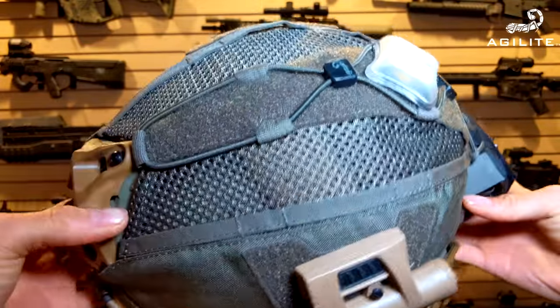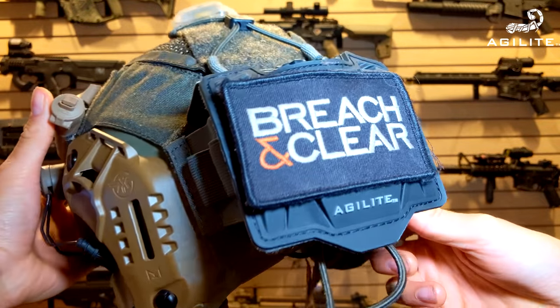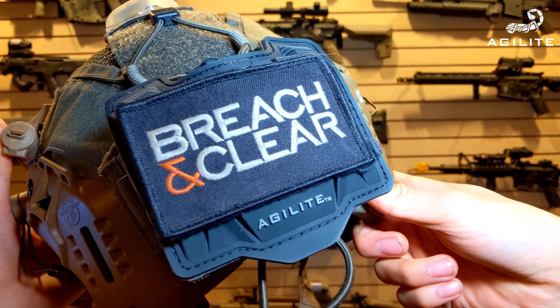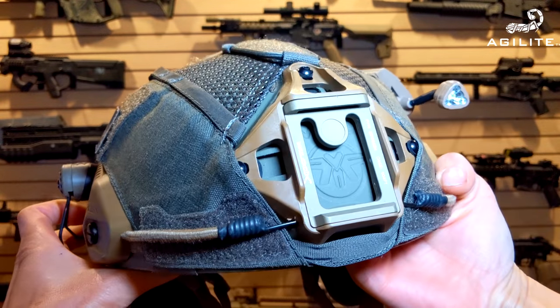One of my favorite things is the Unity Tactical Mark right here, which is an M-Lock setup that goes right into the helmet. Really minimal ear pro mounting surface area being taken up, so it's not big and bulky like your typical Peltor adapters would be.